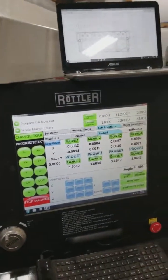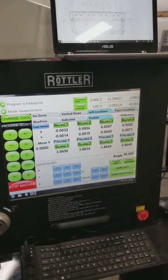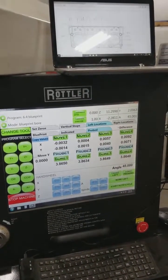It doesn't matter if it's a race application or not — we're going to give you the best machining process anywhere. And this is one of the steps that we take.